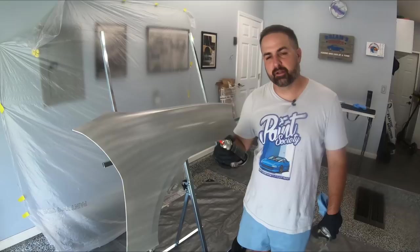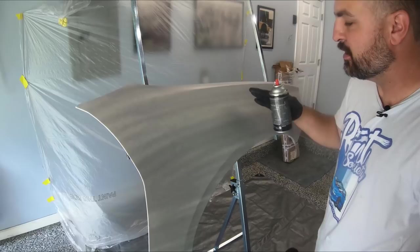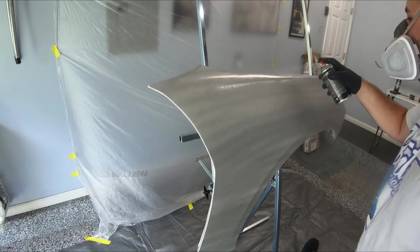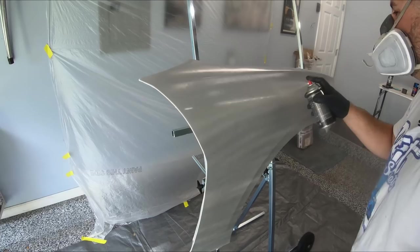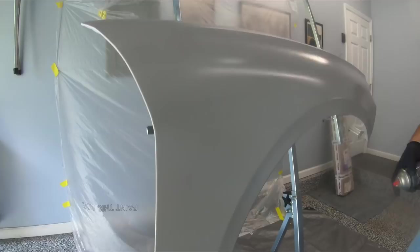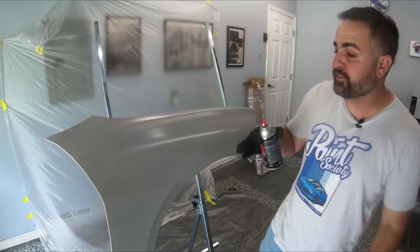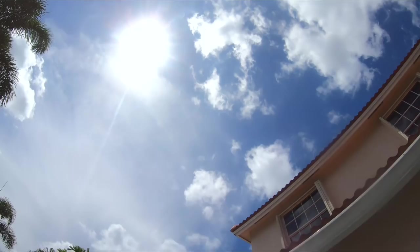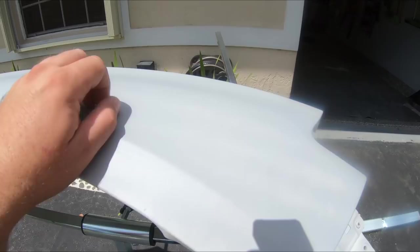We can see it's nicely flashed off — if we touch it, there's no transfer. So we're going to apply one more coat, which will be sufficient to get it ready for sanding. That's going to be sufficient enough. Let's give this a good half hour, let it really dry, then we'll assess whether it's ready for sanding. A half hour later — we really sped things up with that Florida sun. Let's pull it in; I think it's ready to scuff and paint.